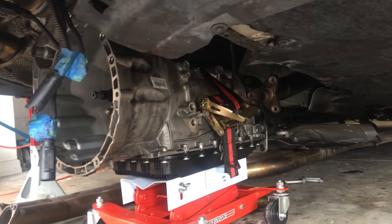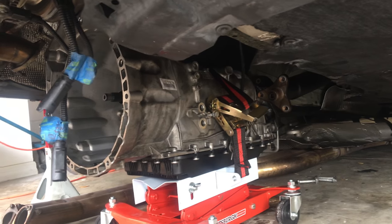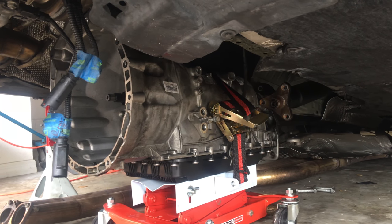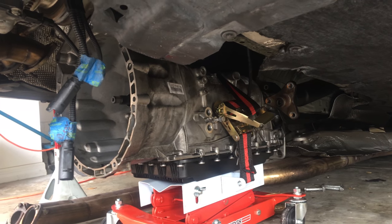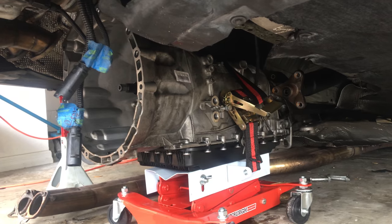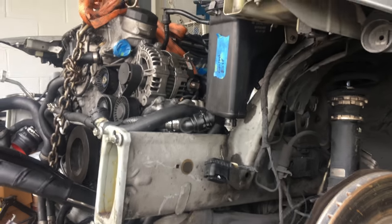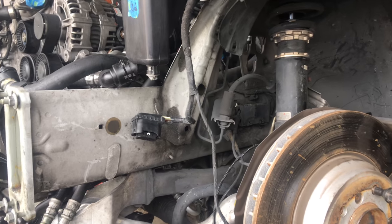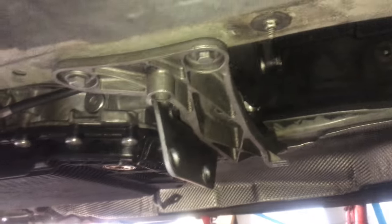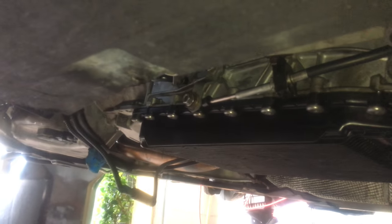Now comes the interesting part — going to jack it up and seat it onto the engine. Hopefully this goes pretty smoothly so I can continue and put the front together, put the car down, put the fluids in, and we'll be good to go. Transmission is finally in — just have a few more bolts to put in.